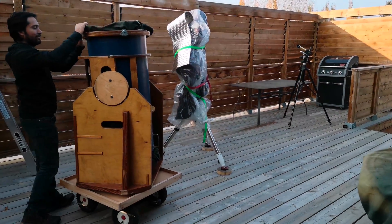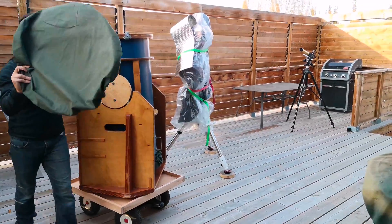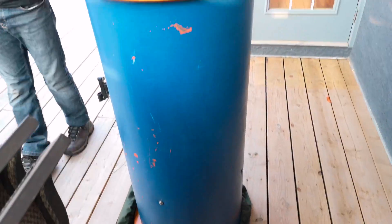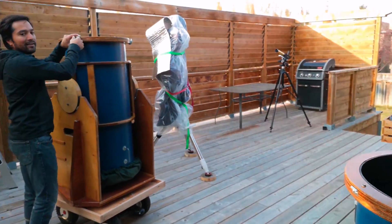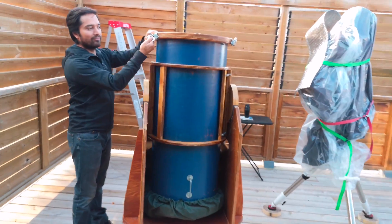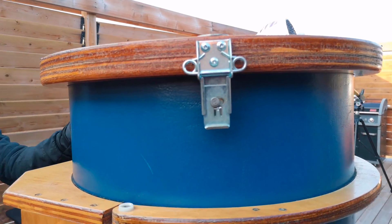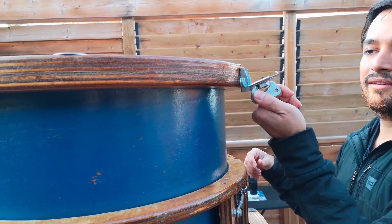So take off the covers first. And then this is the second part of the scope over here. If you come closer, we've got the locking mechanism — these are just little hinges that hold the top part of the scope securely on it. So we'll just undo all of those.